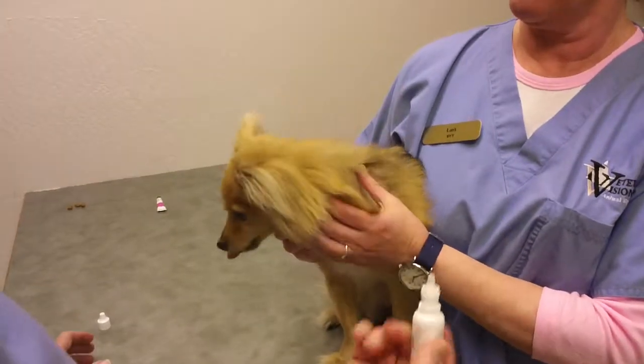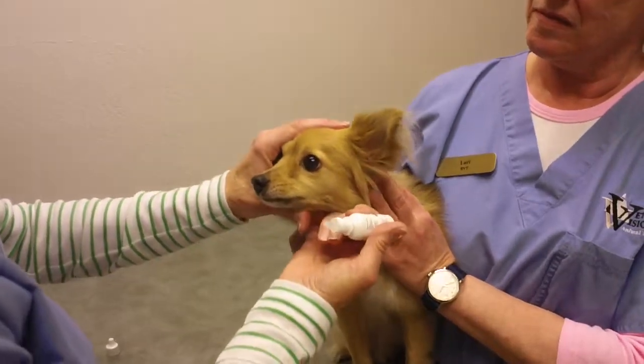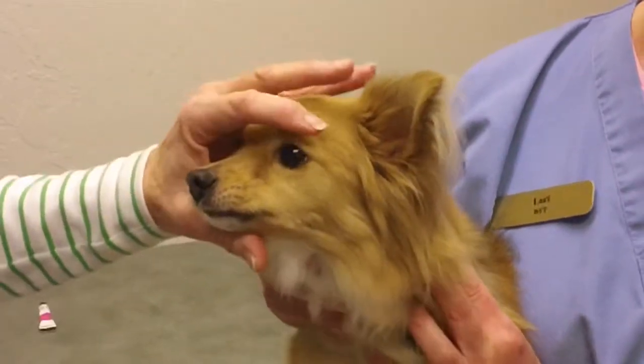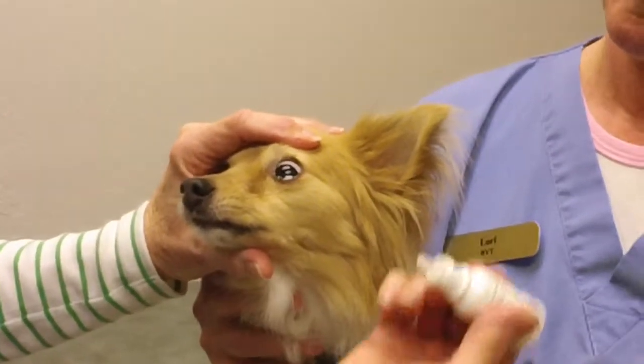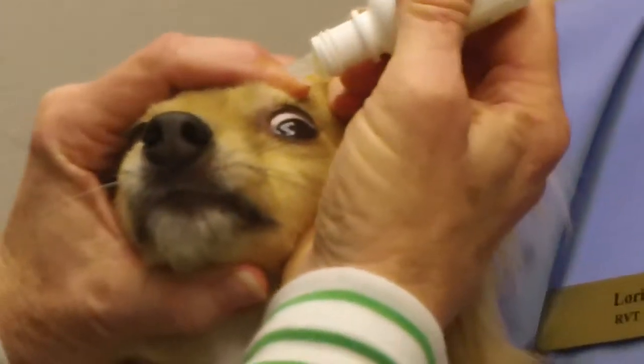When drugs are being administered — drops in particular — you just want to be able to stabilize the head. The best way to do that is to put your thumb under the dog's jaw, put your hand over the top, manipulate the upper eyelid with your fingers, and just apply the drop. And she just loves this.